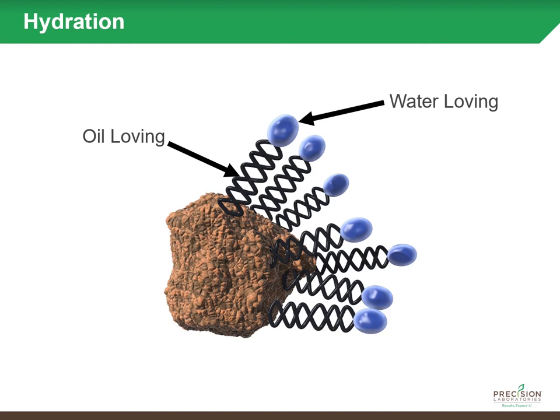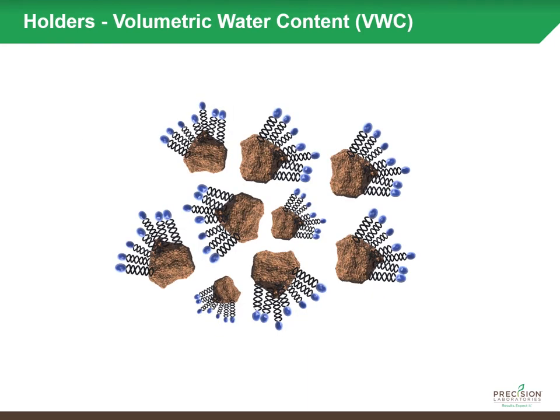By reducing the surface tension of water, you're able to get more water into those hydrophobic areas. The lipophilic tail — the oil-loving tail — seeks out those organic coatings to use as an attachment site, anchoring the soil surfactant molecule to that soil particle. Once those molecules are evenly distributed through the soil and attaching on those sites, think of them as fingers grabbing water and pulling it through the profile more uniformly and holding it there over time.